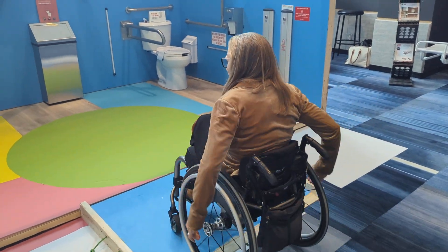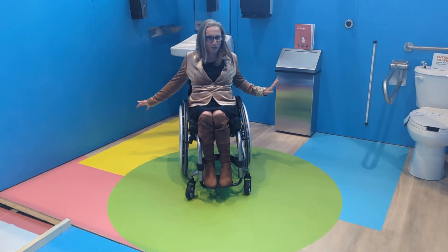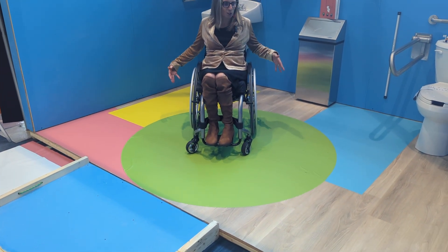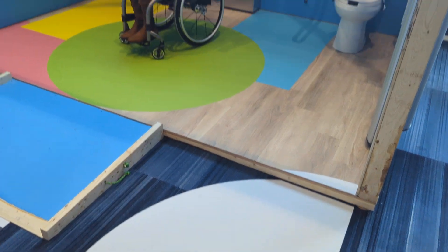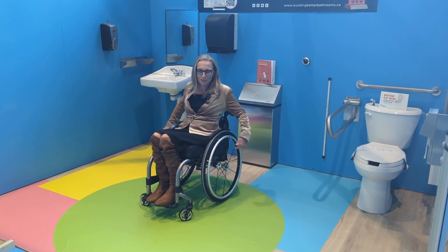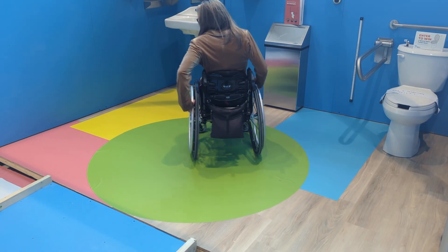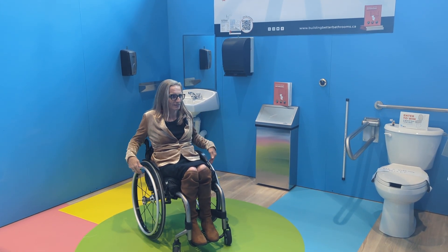Hey folks, Julie Satchuk here at the Ontario Builders Association annual conference. This is the best demonstration bathroom ever and I want to show you some of the features. First, looking at the floor — what we did with the vinyl and the colored vinyl is show the clear floor space, the turning circle, the space for the adult-size change table, and the door swing. This 1700 millimeter turning circle shows you exactly how much space you need in a universal washroom. Part number one is space.